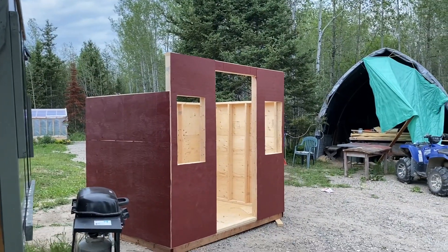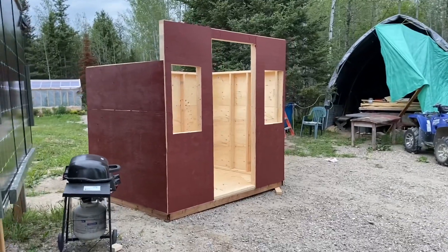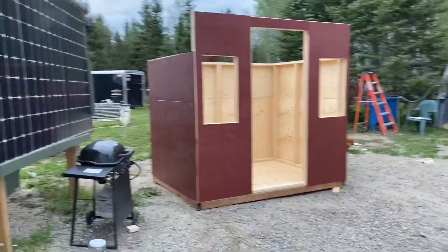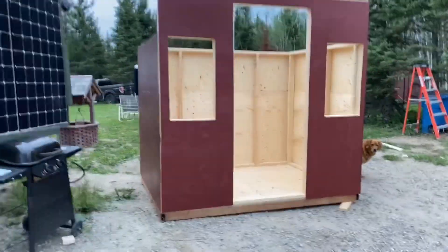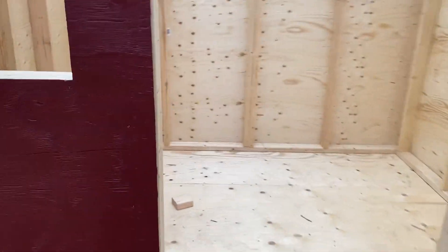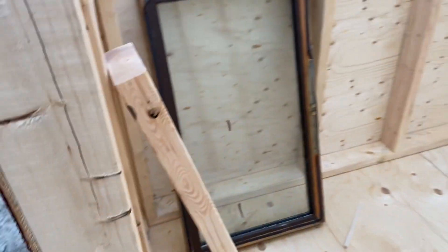Hi everyone, Cindy Squirrel here. Well, Bob's made a roadside stand here for me, and it is six by eight inside.